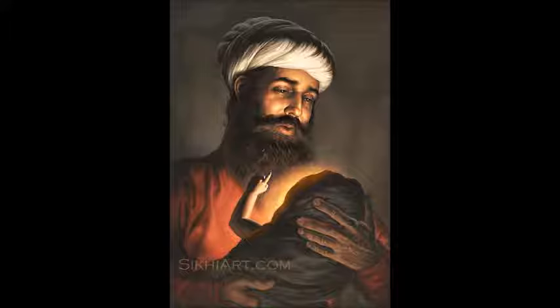Hey guys, this is Bhagat and in this episode we're going to be painting Pitakalu Ji holding baby Guru Nanak Dev Ji.